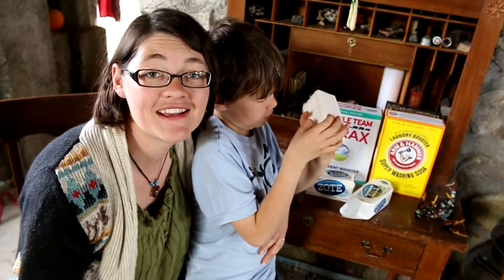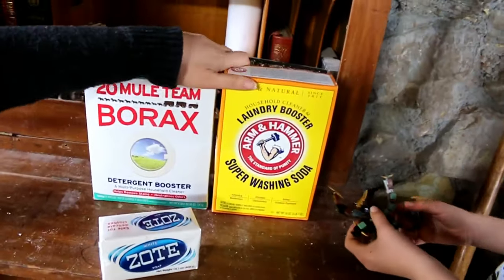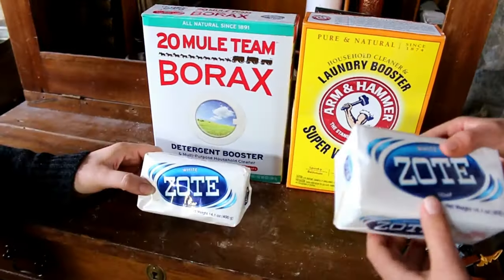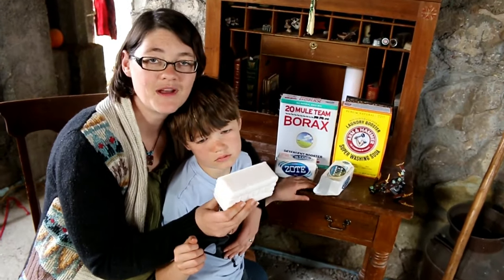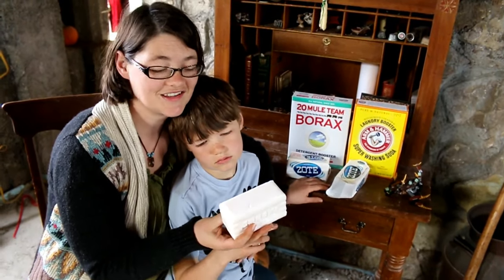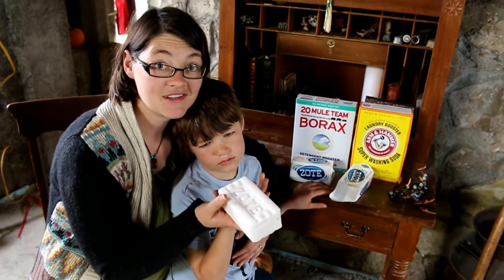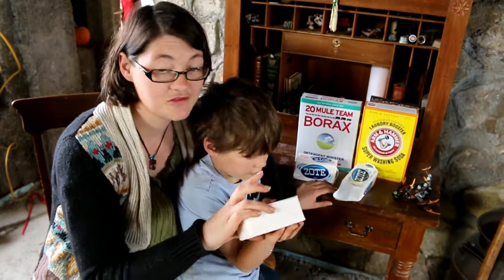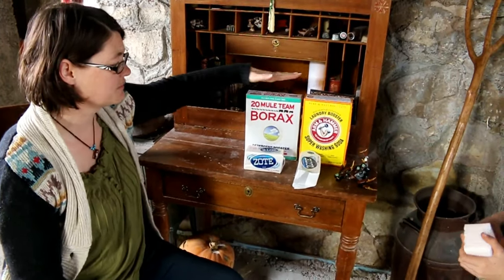Hey guys, I'm going to make some of my laundry soap today and show you what I'm doing. We use borax and washing soda — you can just get these at the grocery store, all three of these. We use zote soap. This one's specifically made for laundry, but all of them are natural. A friend told me that if you microwave your zote soap, it kind of puffs up like a marshmallow and it is so much easier to grate. So we're going to do that — I've tried it before, it really is awesome.